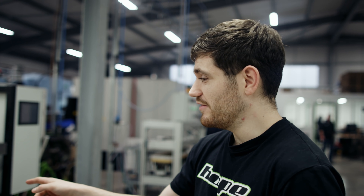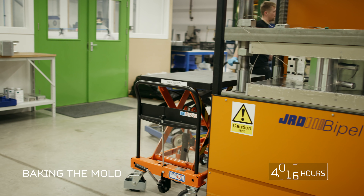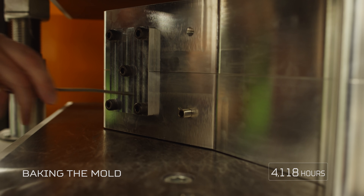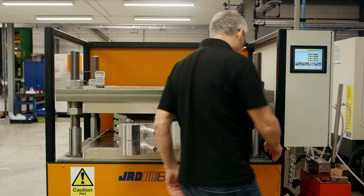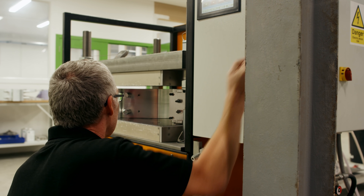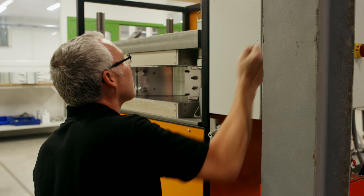This is where the frames are actually — we say cooked, but there's probably a more technical term we should be using. Effectively it's heated platens that compress the mould together. It's in there where we use a cycle where the temperature increases at a certain rate along with the pressure to obtain basically the ideal surface finish. The track frame is in there for about four hours, give or take, to actually cure it off.